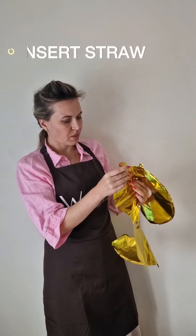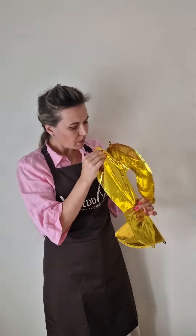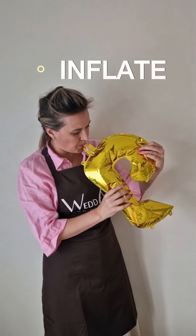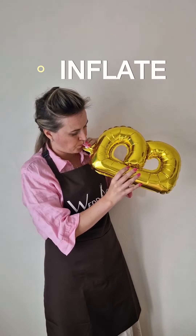How to inflate? It's very easy. You just insert the straw very carefully into the valve and blow. Some of the balloons look funny, so don't be scared. At the end they will take a proper shape.